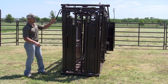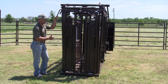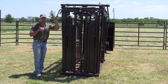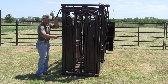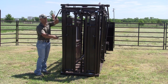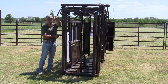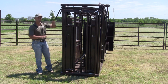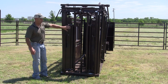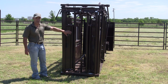To operate this head gate, you've got a handle on both sides, which gives you the ability to operate it from either the right-hand side or the left-hand side of the chute. To open it up, you push this handle forward and pull that handle back and it opens the head gate all the way up. Once you release it, this head gate is spring-loaded, so as you release it, it automatically sets to catch the next animal coming into the chute.